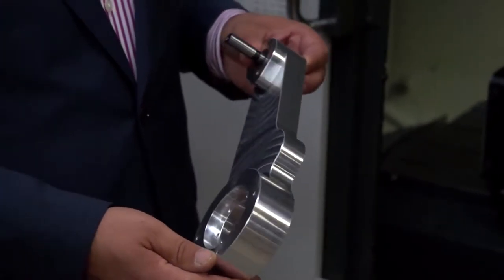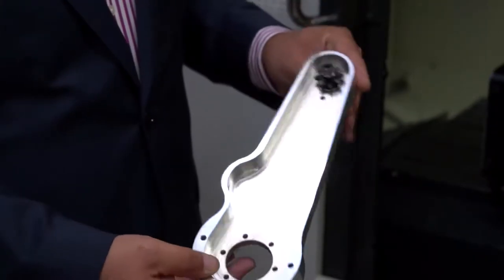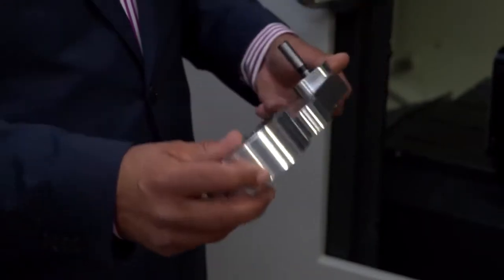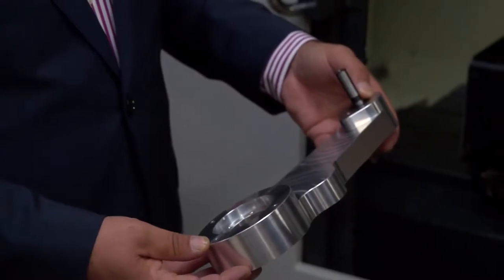I noticed that the surface finish is impeccable, isn't it? Yeah, we use up to 12,000 RPM spindle speed on the Feeler. And obviously with our Mastercam CAD/CAM software, we're programming all our toolpaths offline and get a finished component like this.